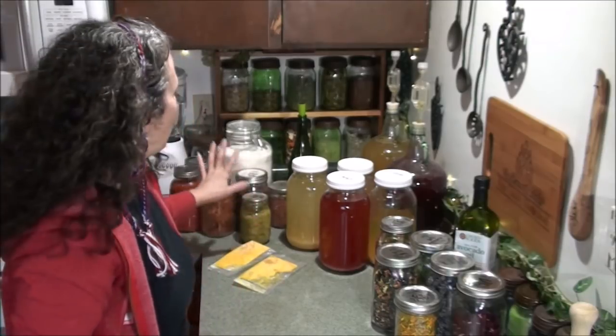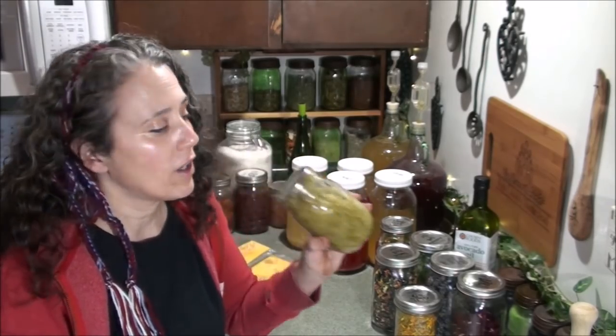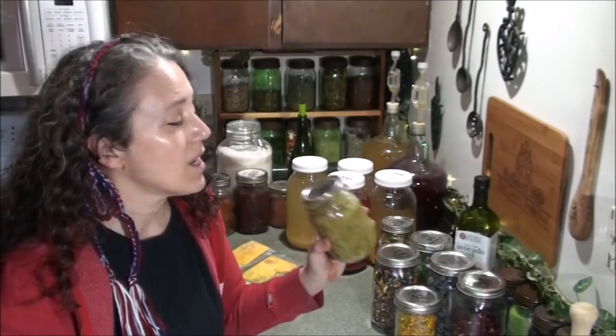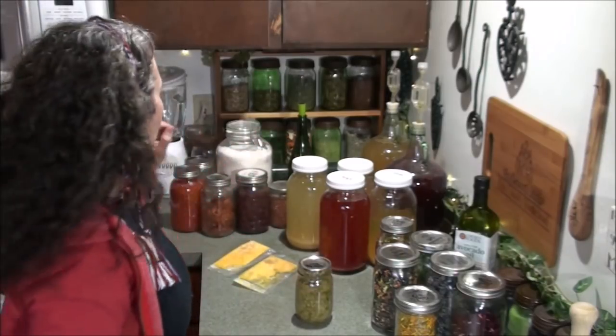What I have here is some homegrown tomatillos that I made into a salsa verde. I think I also added some of my homegrown zucchini to this, as well as a few other things. I have a recipe on this that I'll link to right up here. This is going to go on top of the meal I've got going on — a tamale pie.